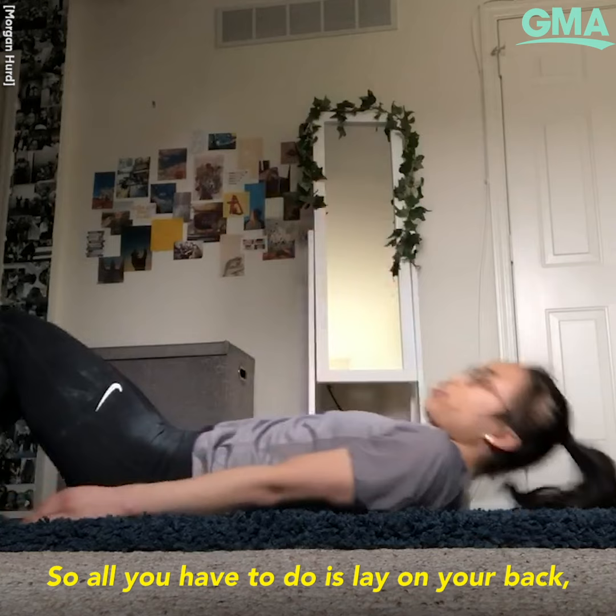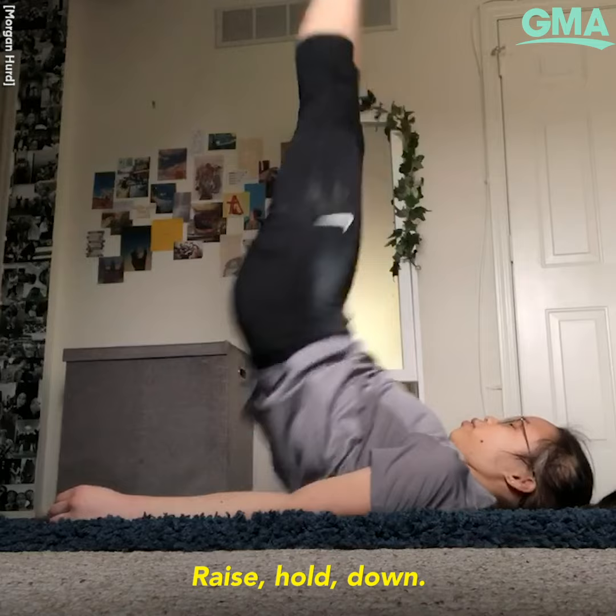All you need to do is lay on your back, lift up your legs, and then raise, and hold, and down. Raise, hold, down.